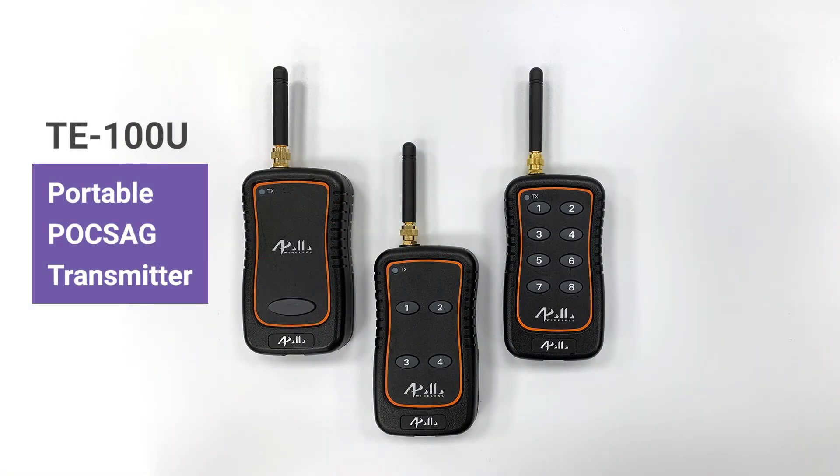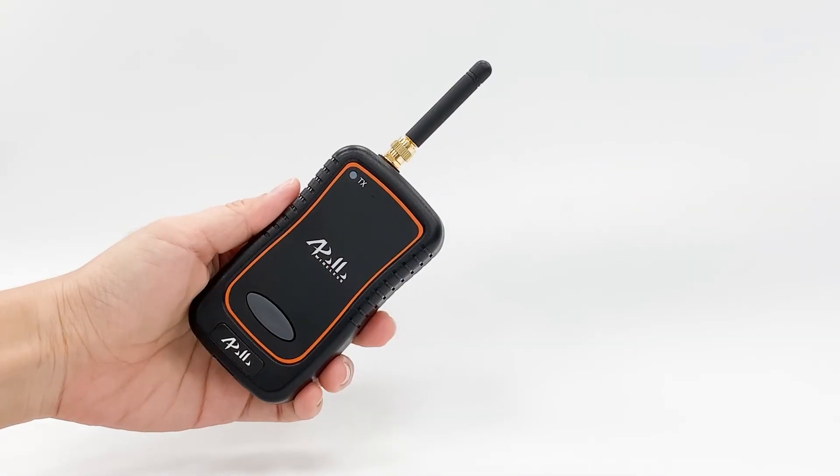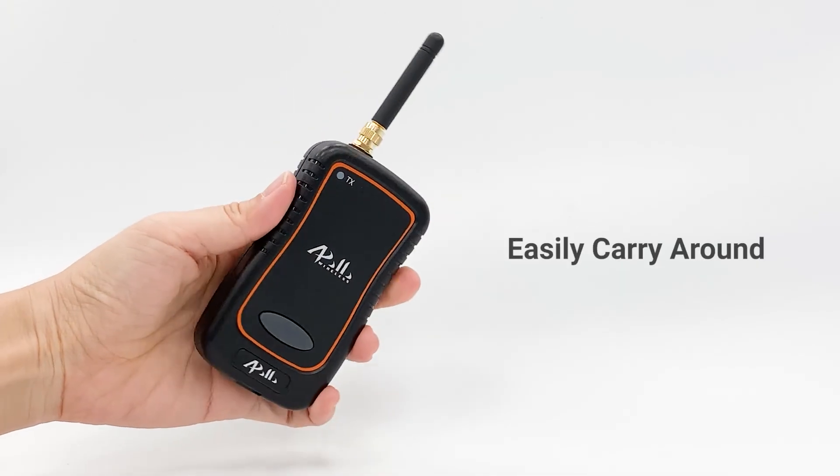The TE100U series are portable ProSafe transmitters with 1, 4, and 8 buttons. They are light and compact in size and can be easily carried around.